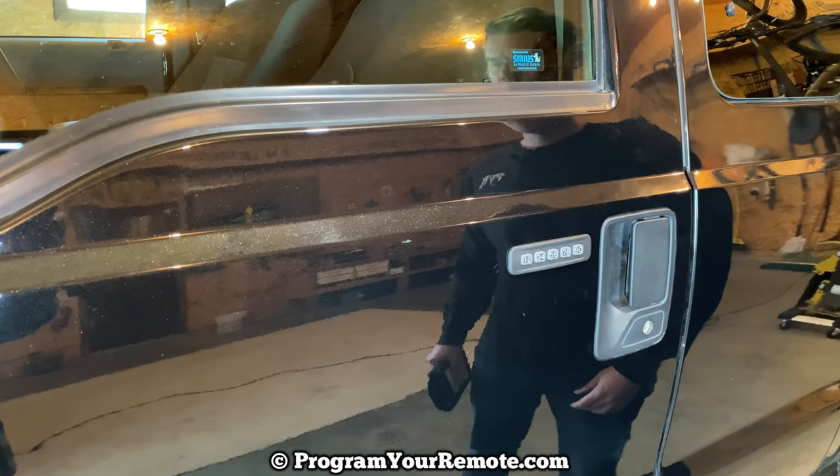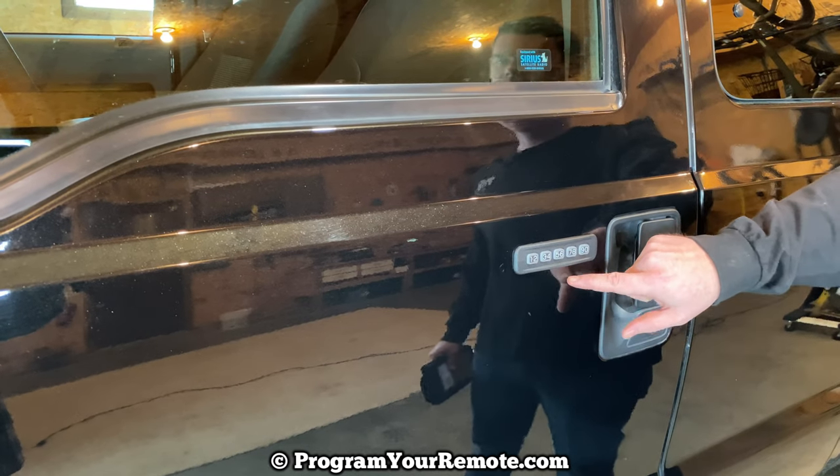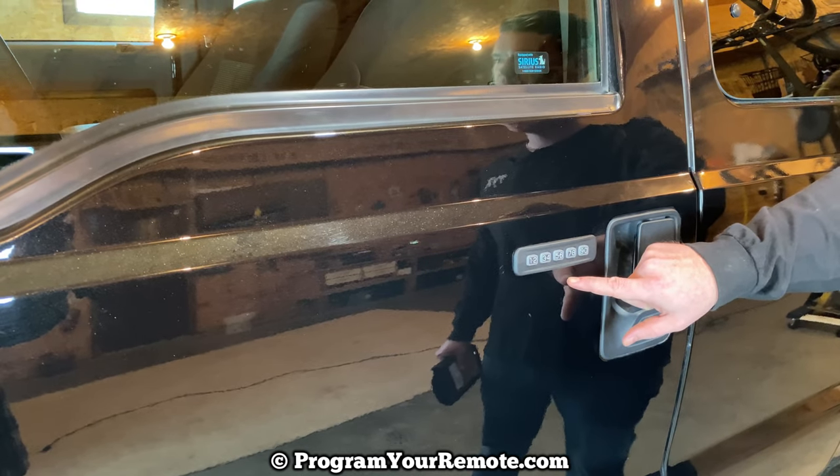What's up, everyone? Welcome to Program Your Remote. Today I'm going to show you how to add a code to the keypad that's on the outside of your Ford vehicle.